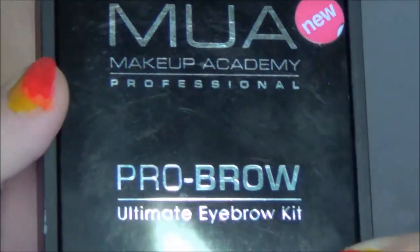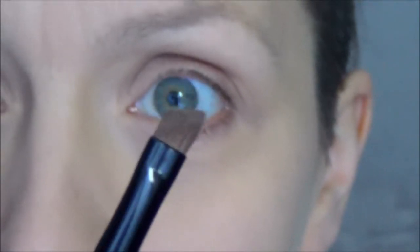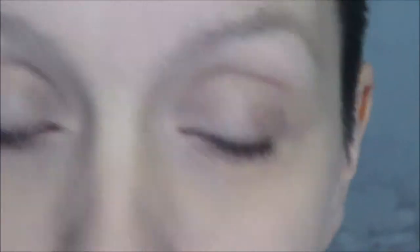I am using my MUA Pro Brow kit - I just love this kit, though I don't love the brush in it. So I'm using one of Lindex's eyebrow or eyeshadow brushes, I love these ones. For a mirror I'm just using the mirror that's in the lid.